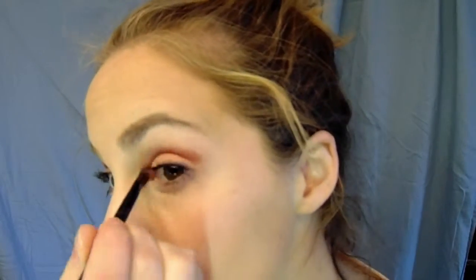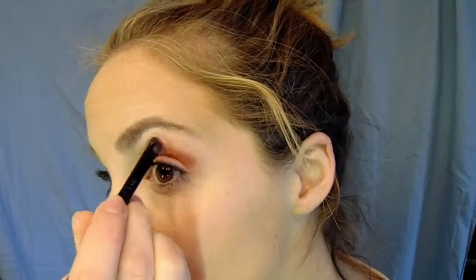Now I'm taking a smaller brush and in my crease I'm applying the shade Rebirth, which is like a deeper pink shade. It's very bright, so I followed it up with a clean brush to blend out the edges.